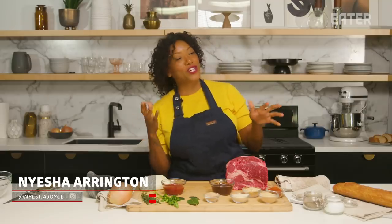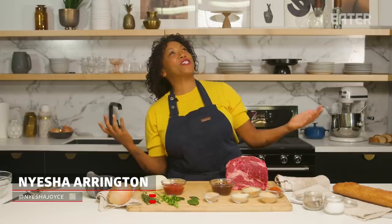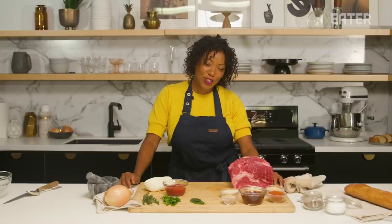Pot roast! I know, it's everyone's favorite classic, nostalgia, Americana dish. We are going to make a French onion-inspired pot roast today. Let's do it!